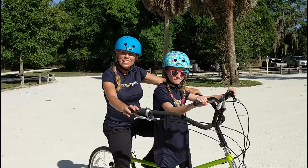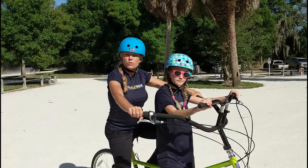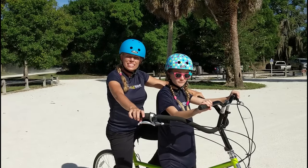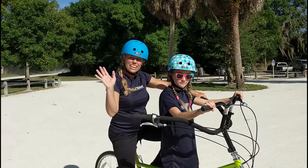I hope you all enjoyed our video and our beautiful sunny day in Florida. If you want more information, please visit BuddyBike.com or please call me, Shelly, at 786-489-2453. Have a great day!